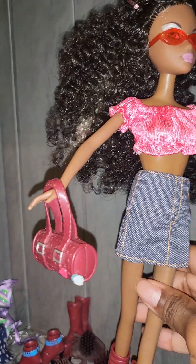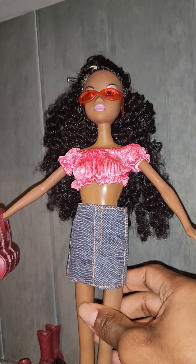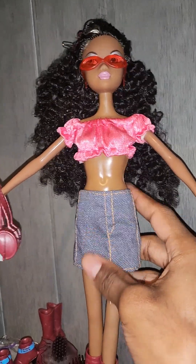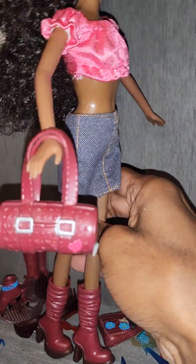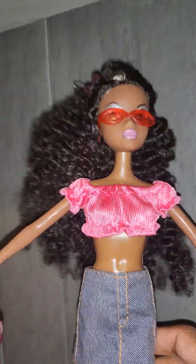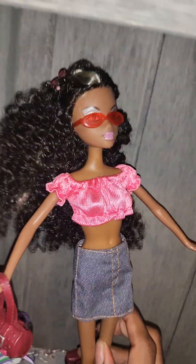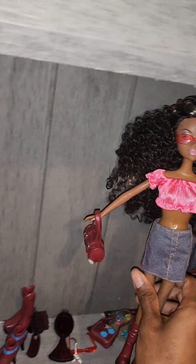Here she is all styled up and looking like a My Scene friend that we always needed but never knew we didn't have. She's so cute! I love how everything fits her and I love the aesthetic — she is so bad. She looks so cute with everything; she really made my day and made me happy.